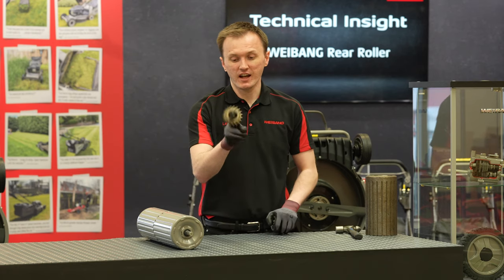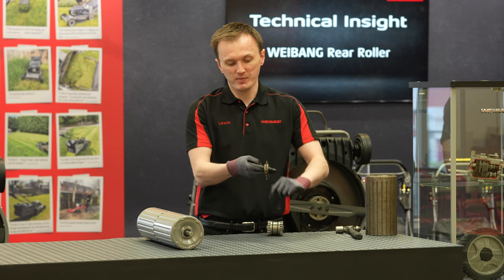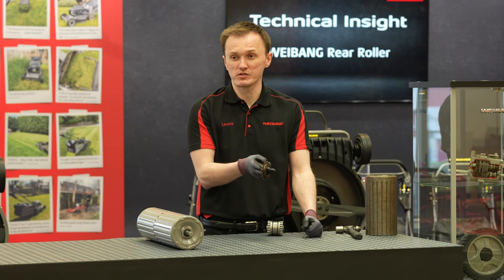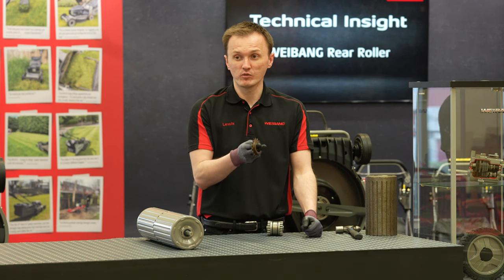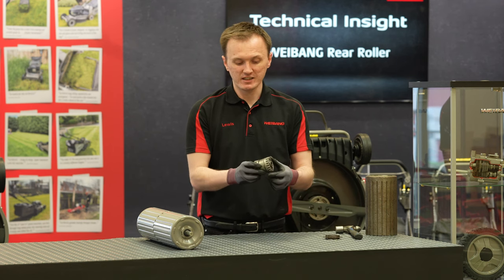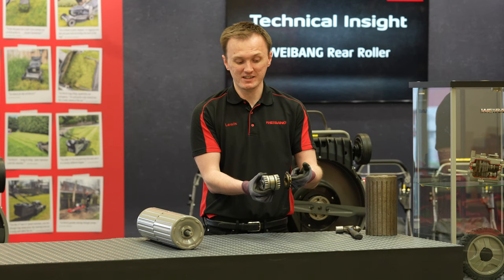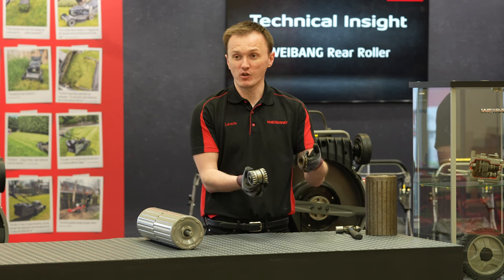In my hand here I've got the traditional what you would call bicycle sprocket. Anyone that's looked at a pushbike will recognise the design. On most roller mowers in the market up until we came along, this was what was used — an off-the-shelf simple method. Actually on our first ever roller mower this is what we also used. However after years of test and development we made our Weebang professional rear roller ratchet, and when I hold the two side by side you can quite quickly see the difference in quality and strength in the Weebang product compared to the off-the-shelf option.